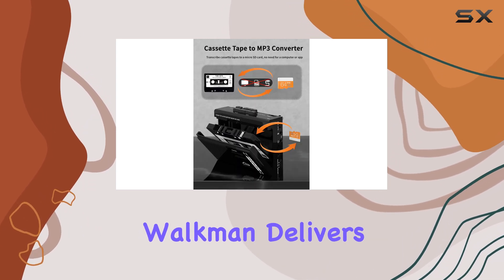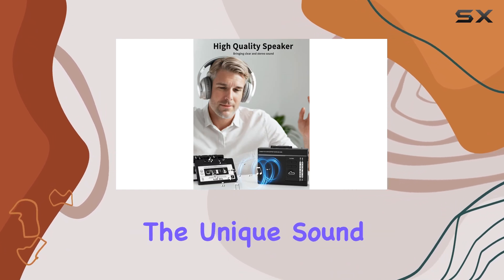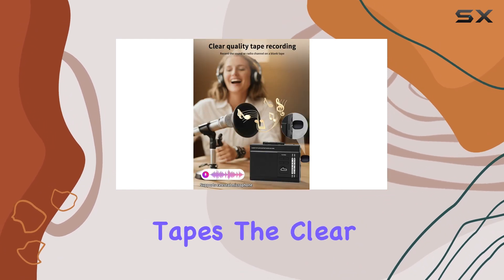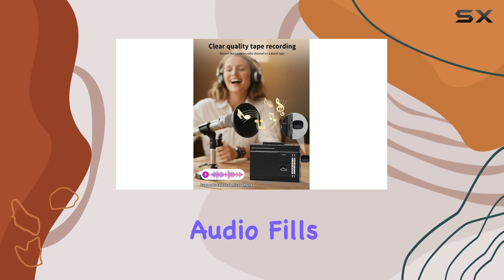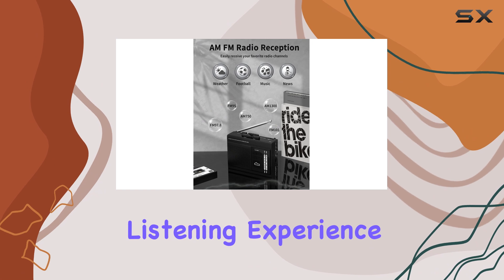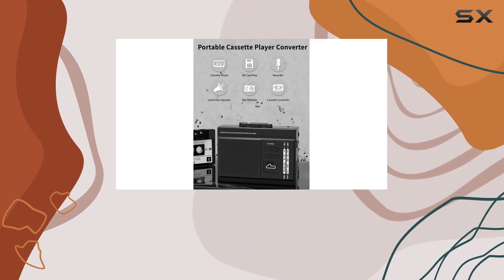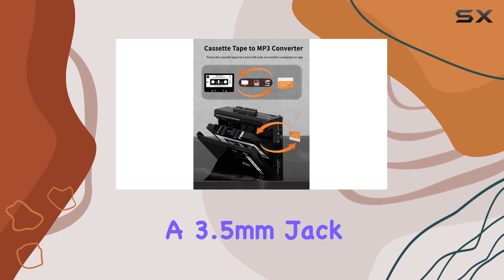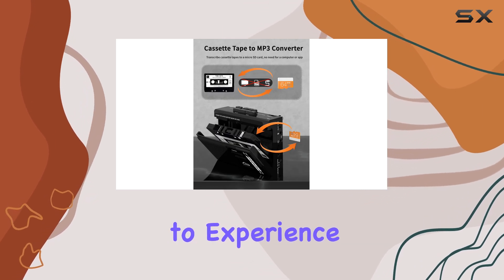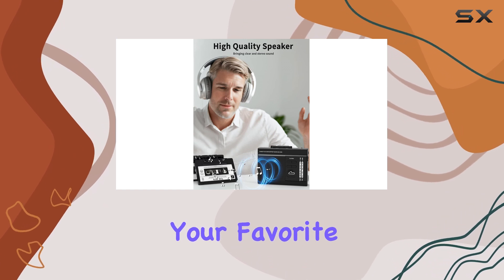The built-in speaker of this Walkman delivers impressive sound quality, accurately reproducing the unique sound of cassette tapes. The clear and immersive audio fills the room, creating an enjoyable listening experience. For a more personal and immersive sound, you can connect wired headphones with a 3.5 millimeter jack, allowing you to experience a surround sound effect and relive the magic of your favorite cassette tapes.